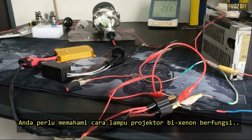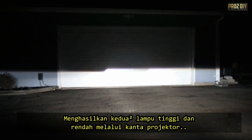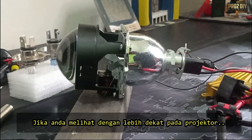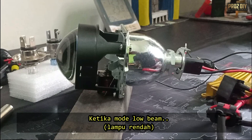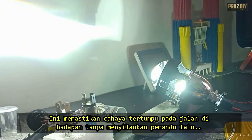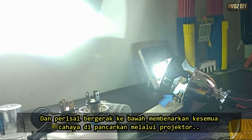To wire this projector lamp, you need to understand how the Bi-Xenon projector lamp works. A Bi-Xenon projector uses only one HID bulb to produce both high and low beams by projecting light through the lens. If you take a closer look at the projector, you'll notice a little metal piece right in the middle. When you're in low beam mode, this metal shield partially blocks the light from the HID bulb, keeping the light focused on the road ahead without blinding other drivers. Flick on the high beams and the shield moves out of the way, letting the full force of the HID bulb shine through.